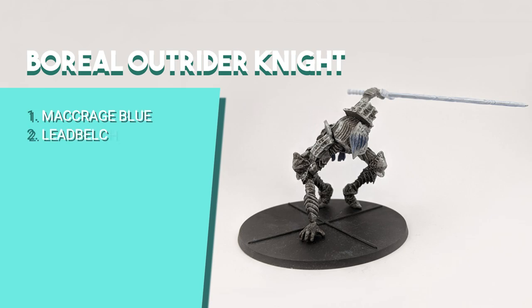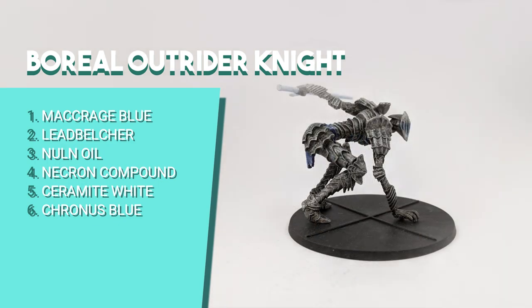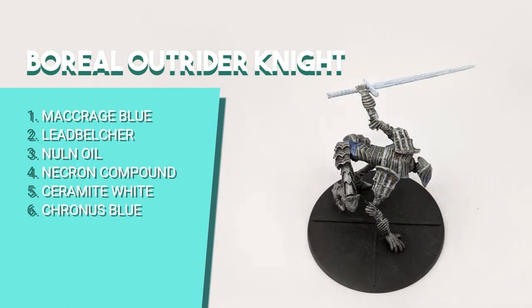The Boreal Outrider Knight reminds me of the steps I took for the knight, with some blue and frosty twists. I started by painting the interior of the helmet and fabric at the waist with Macragge Blue. Then I painted the armor parts with Leadbelcher and shaded with Nuln Oil. After drying, I dry brushed Necron Compound for metallic highlights. For the sword, I painted the base with Ceramite White and dry brushed Corax Blue for a frosted detail, and also used Corax Blue for the fabric and helmet highlights.